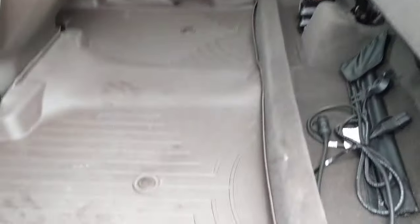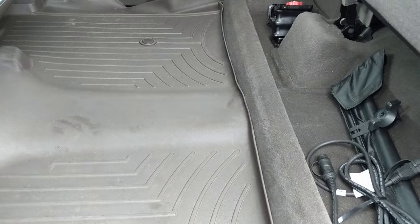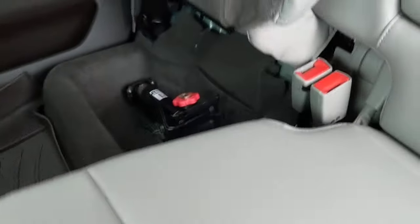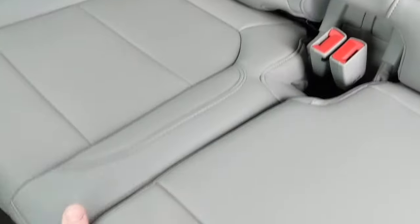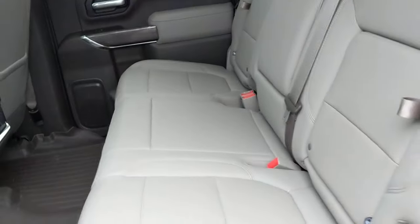If you've got furniture or anything big, you can just load it into the back here. To get these seat backs down, there's no special pull — it just takes a little bit of a tug to get that loose. Do the same thing on the other side. You'll see it takes less than a minute to get it up and down.